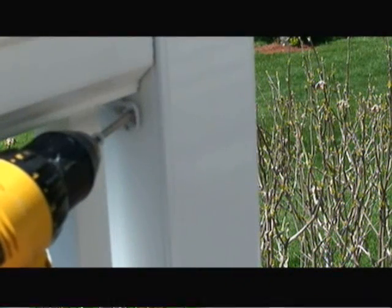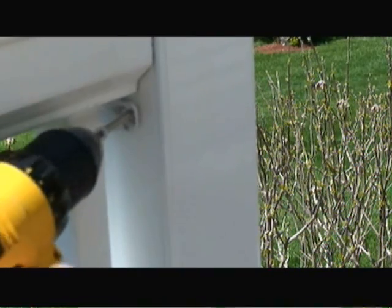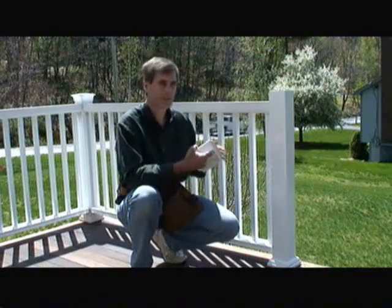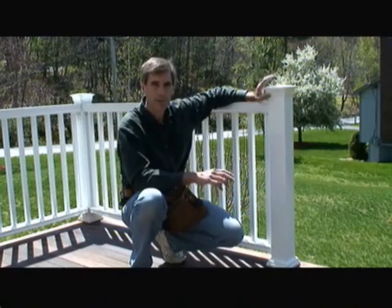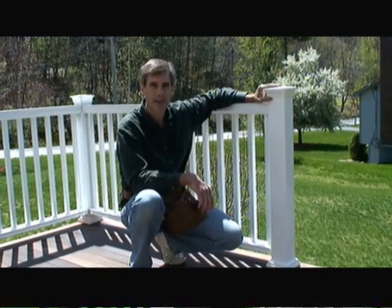I've drilled some pilot holes into the post sleeves and now I'm fastening the rail system into the post. All that's left is to put on the top cap on the post and glue it down with some PVC glue, and this project's done. If you have other home improvement questions, visit us at HomeEditionPlus.com today.